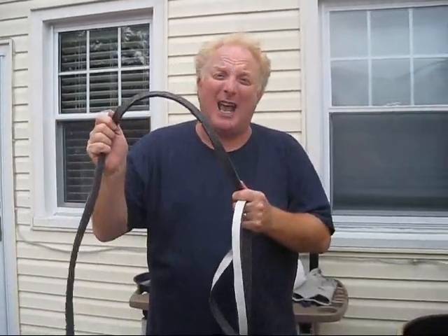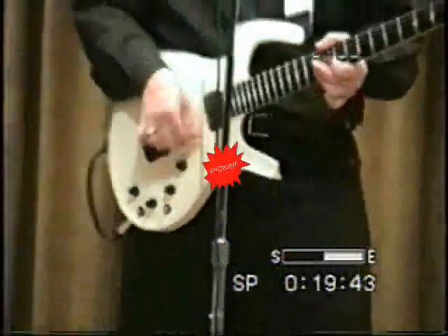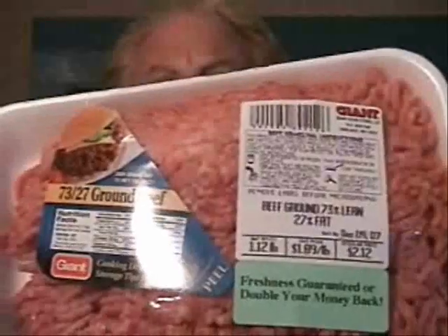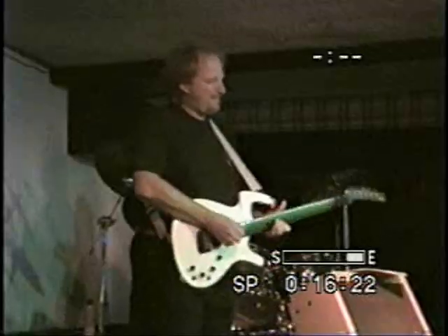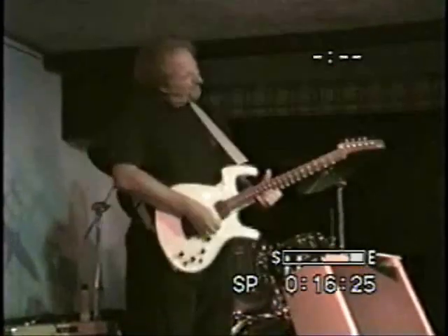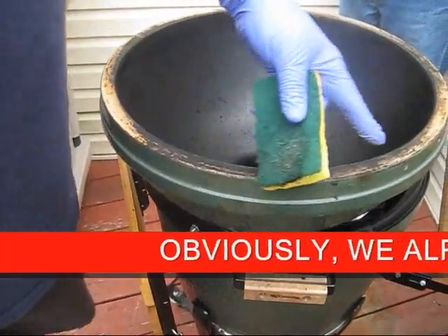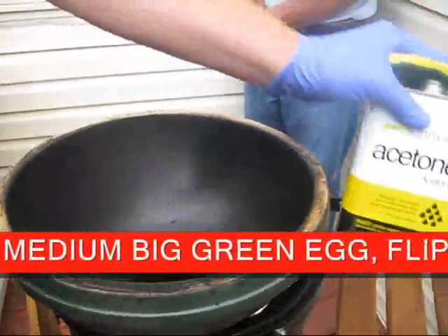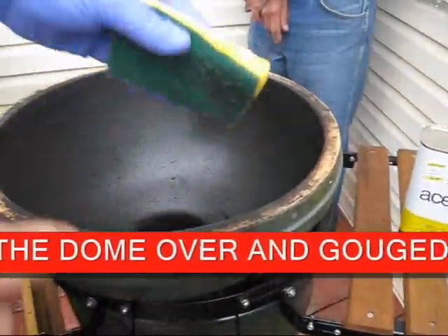Hey everybody, Fred Bernardo the Smoking Guitar Player here. Today we're going to replace a gasket. Cleaning this goo off a medium egg here and this is the best way I've found so far. This is an acetone-soaked Scotch-Brite pad.